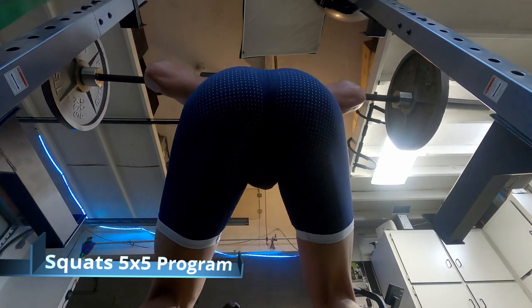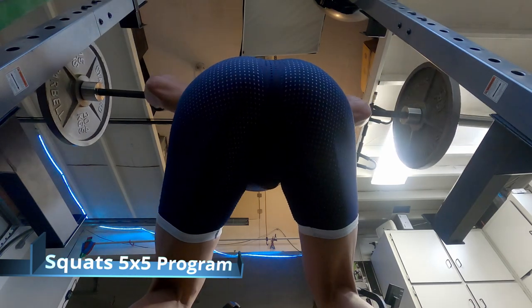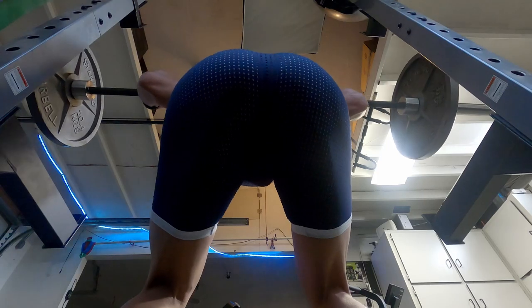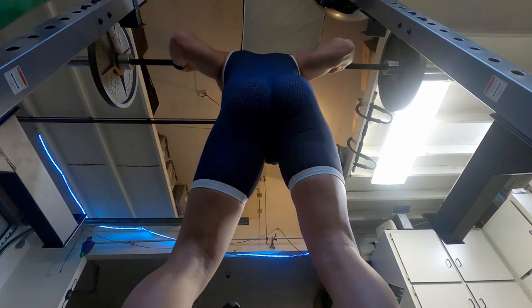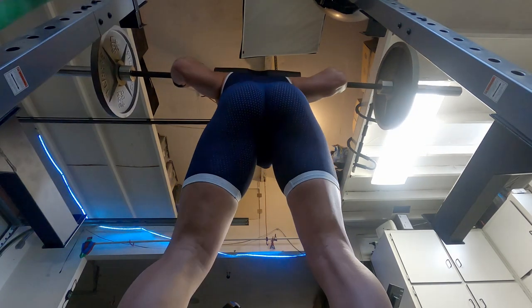What you're seeing here is a 5x5 program. I'm doing squats here — squats are basically in every 5x5 workout, at least from the app that I use. I really struggle with the forearm. I forgot a belt on this particular exercise.